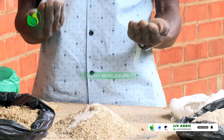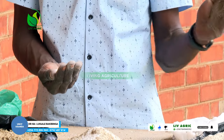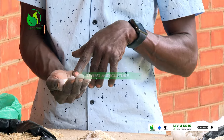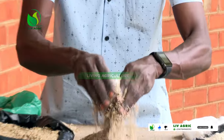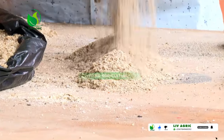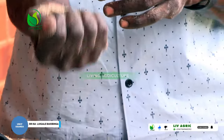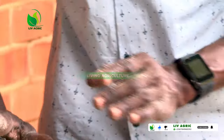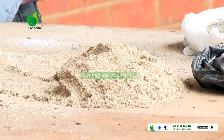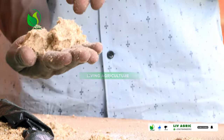The choice is yours — whichever of these two is available where you are. If you cannot access shells, I think you cannot fail to access the limestone feed. Then after mixing all these, you can even see this is how it is. Then we also mix in the sod dust, which is here.